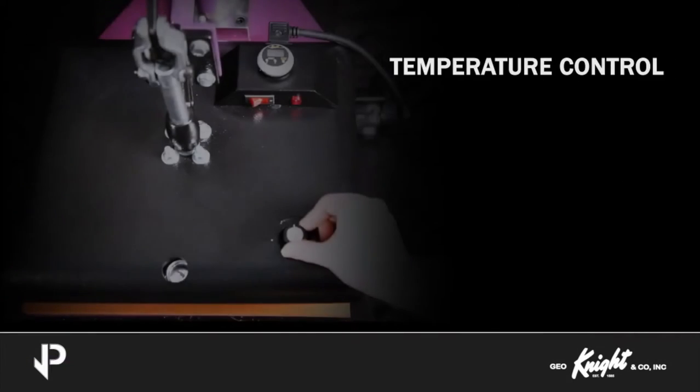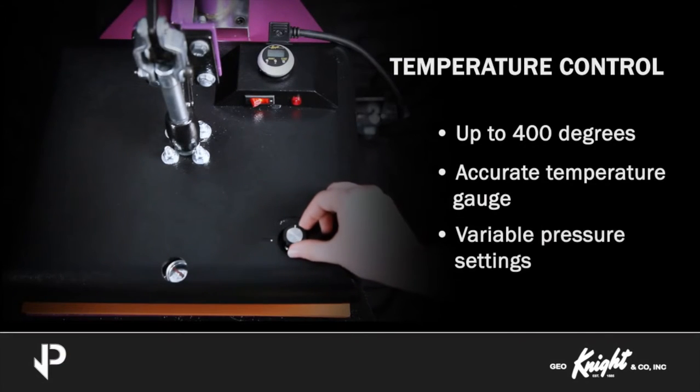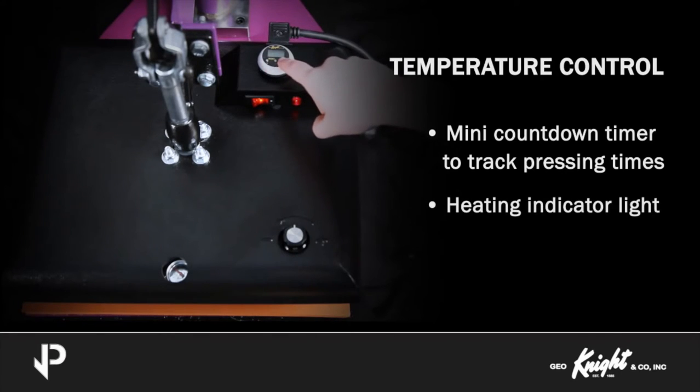The JetPress machines feature an adjustable temperature control up to 400 degrees, an accurate temperature gauge, and variable pressure settings. A mini digital countdown timer is available for the operator to track pressing times. The machines are also equipped with a heating indicator light so you know when your press is ready for use.